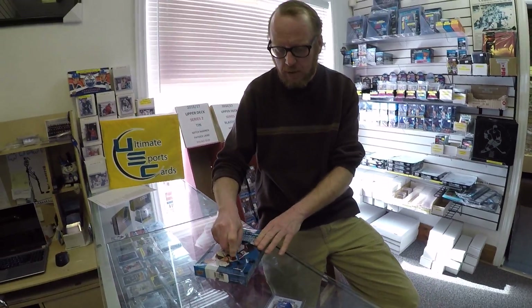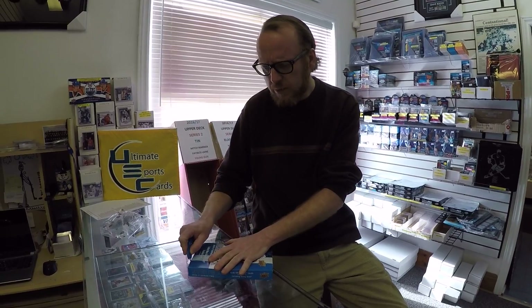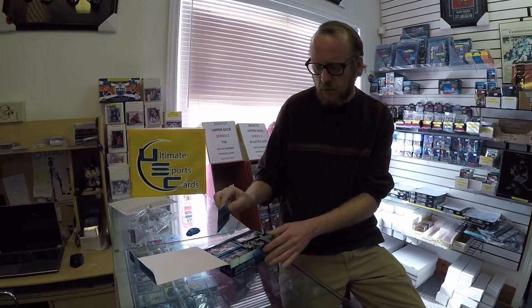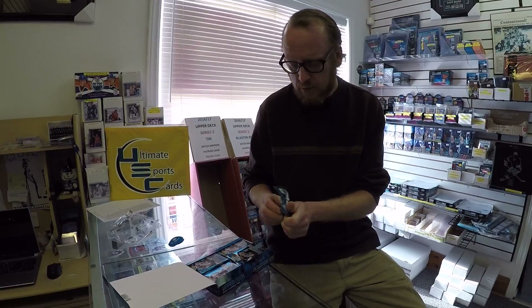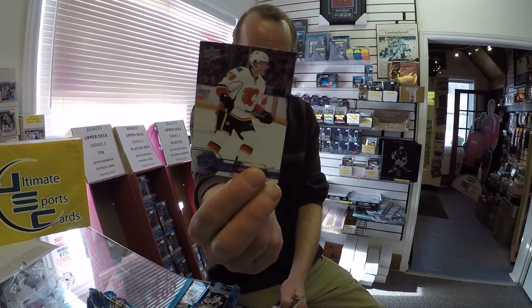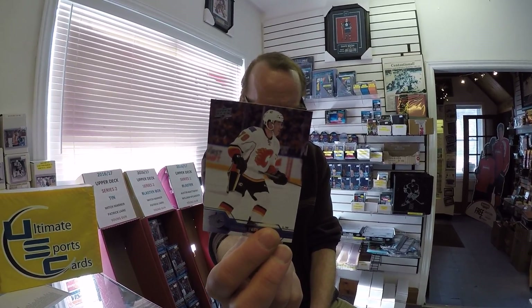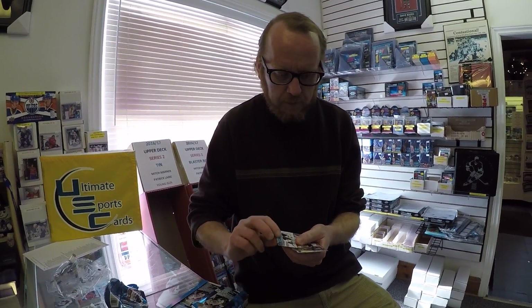So here we go. Good luck, Jason. Hopefully we get something neat. We did see the rest of this case open — we had some customers open cases of Series 1 and hit three Mitch Marners, which is pretty neat in a case. There's pack number one of a 24-pack box break. Let's hope we hit something nice. That's the base cards — just because everyone likes to see what they look like. Technically, in every pack we've been seeing some kind of hit.